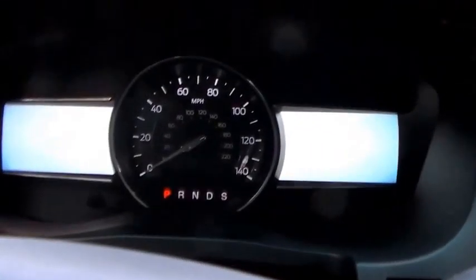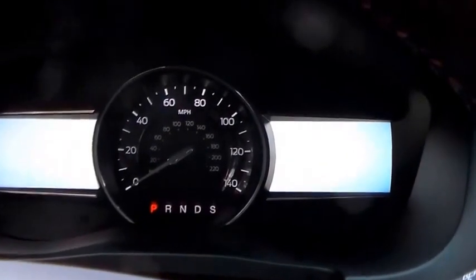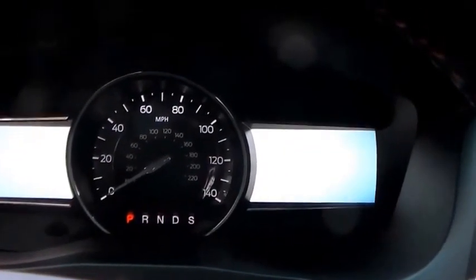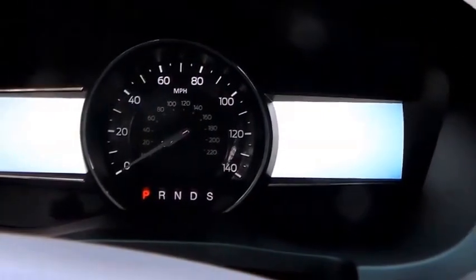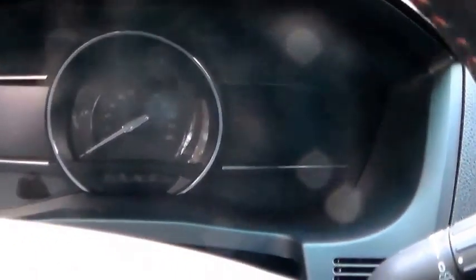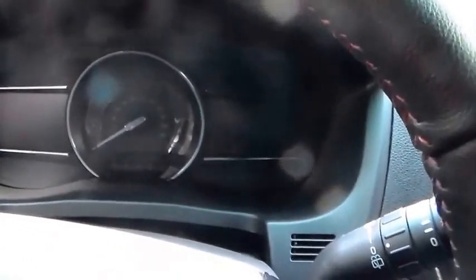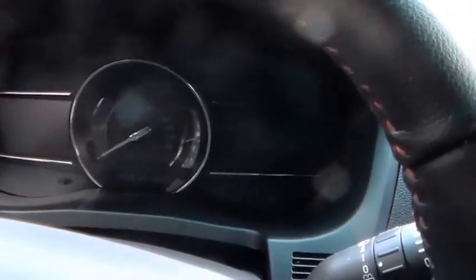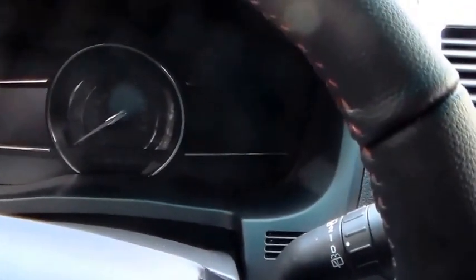There is something I'm not a huge fan of. This is an Explorer Sport — a performance SUV — and it has a huge speedometer but no tachometer. You can get a digital readout over in the display, or there's a little ribbon tach that pops up. But a performance vehicle like this should have a huge round speedometer and a huge tachometer — two dials. That's car design 101.